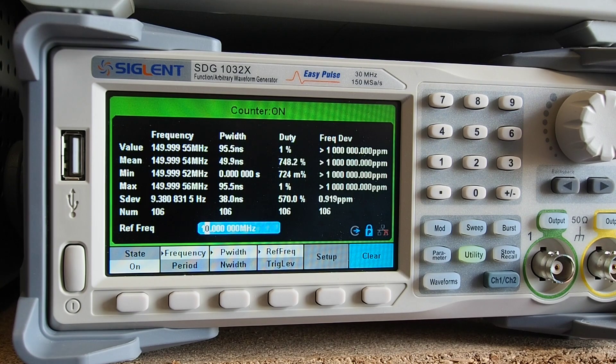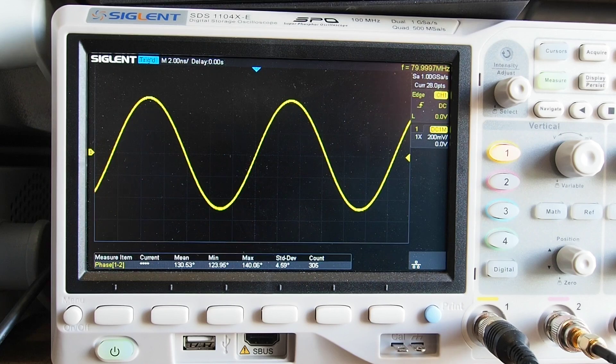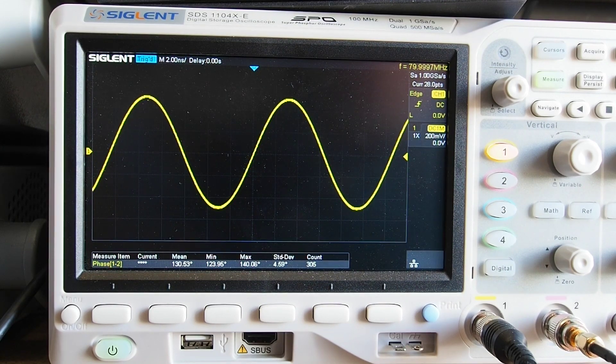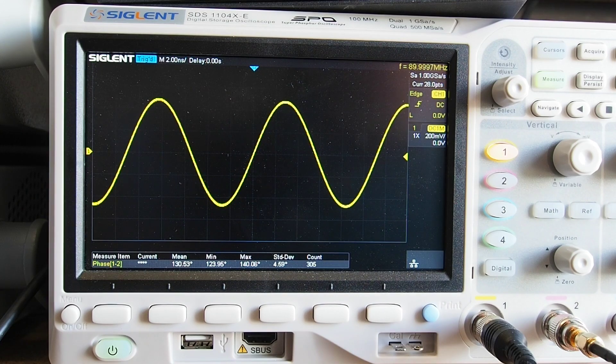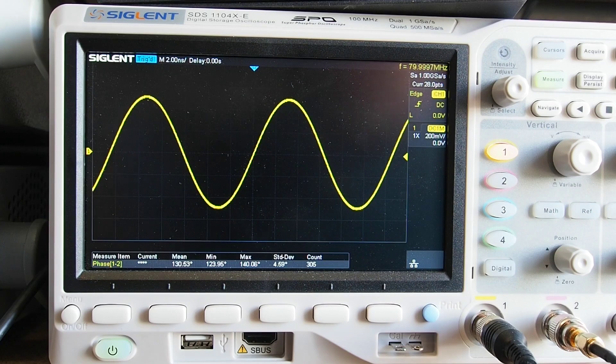Now moving to the oscilloscope to look at the waveform outputs. The oscilloscope published bandwidth is 100 MHz, though it will go a bit higher. I've got the signal generator hooked up directly to channel one — I'm touching the board, which is why it's jumping about a bit; it would probably do better in a case. Currently set at 80 MHz, stepping up in 10 MHz steps, you can see the frequency changing.